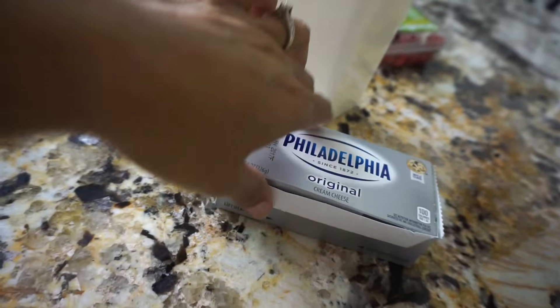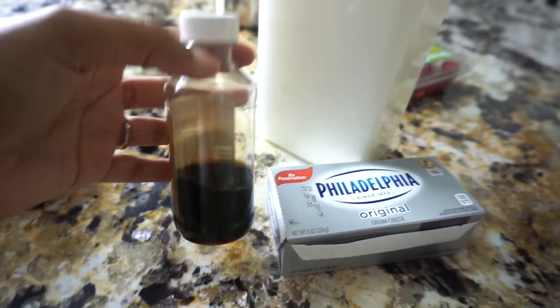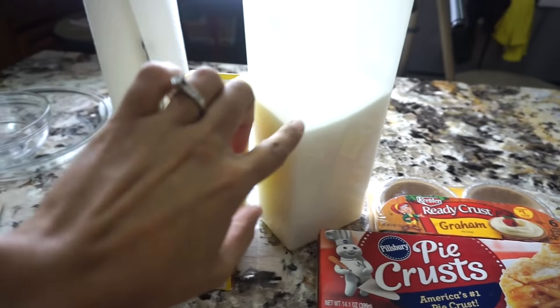Para el fill-in, o sea, el relleno, vamos a usar un queso Philadelphia, vainilla y azúcar. También para esto va a tener que usar la azúcar, se me olvidaba.